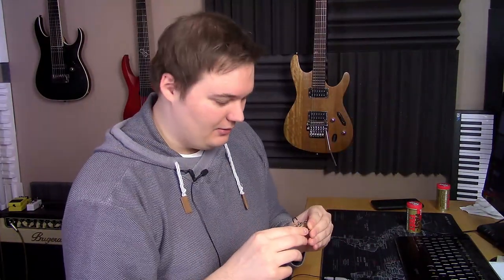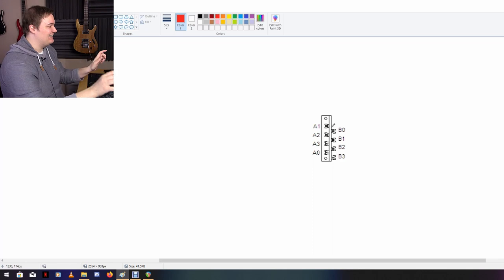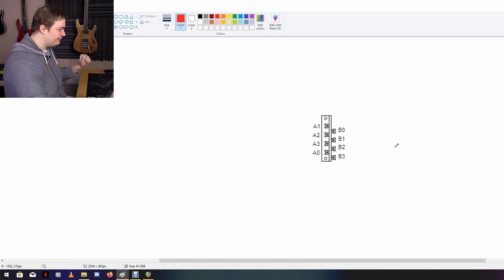Today we are going to talk about these little three-way switches, starting very simple on how switches work and how the connectors are wired internally. It's actually so simple it's almost stupid. Let's get right into it. I just took a picture from Google, and here we have a simple representation of this kind of three-way switch.